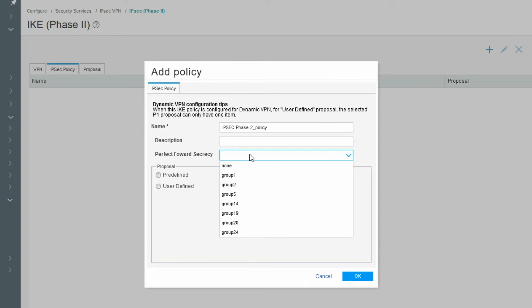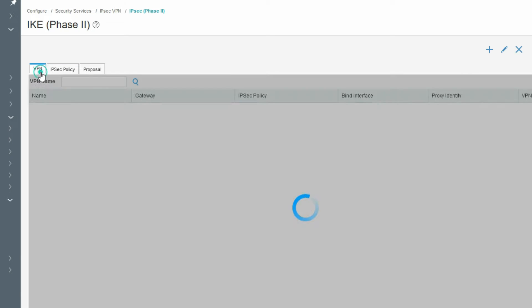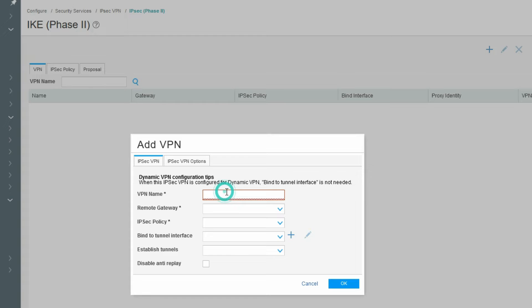For PFS, select none — we do not need to enable PFS here. Select user-defined and call the Phase 2 proposal we created. Click OK. Now go to the VPN tab and provide the VPN name, for example SRX-FGT-VPN. Select the Phase 1 gateway we created and the IKE policy.